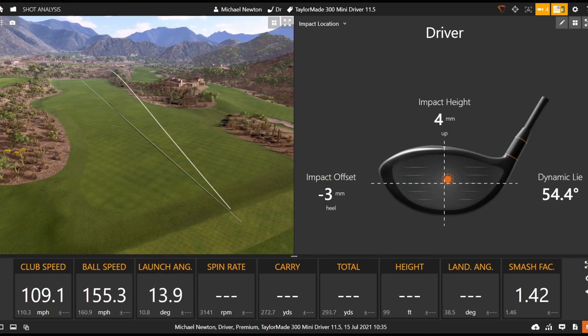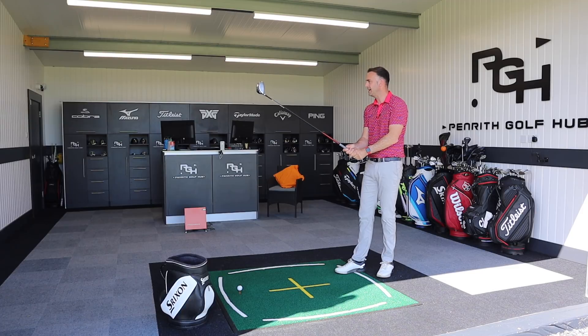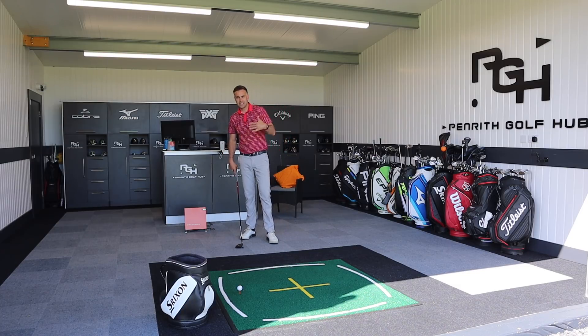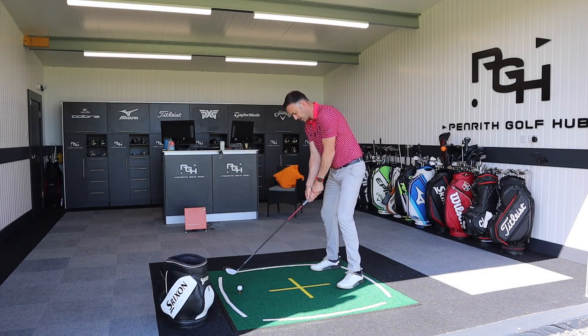That feels really good - very similar shape to my first shot, and I like that shape. It's launched a little bit higher but look at that spin - 270 carried, just short of 300 total. I appreciate I've got a bit of clubhead speed, but I'd be quite happy with that on the golf course. Typically my driving numbers are around 280 to 290 on good hits, so it's not that far off. The length of the club gives you a lot of confidence down by that golf ball.